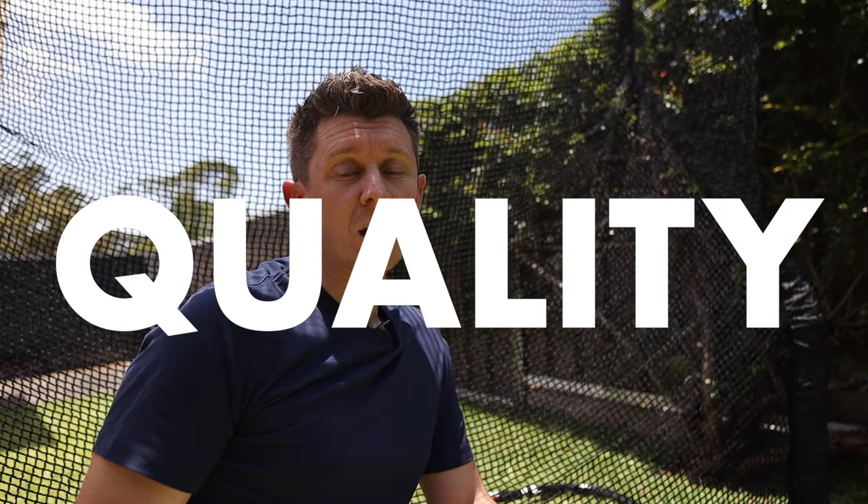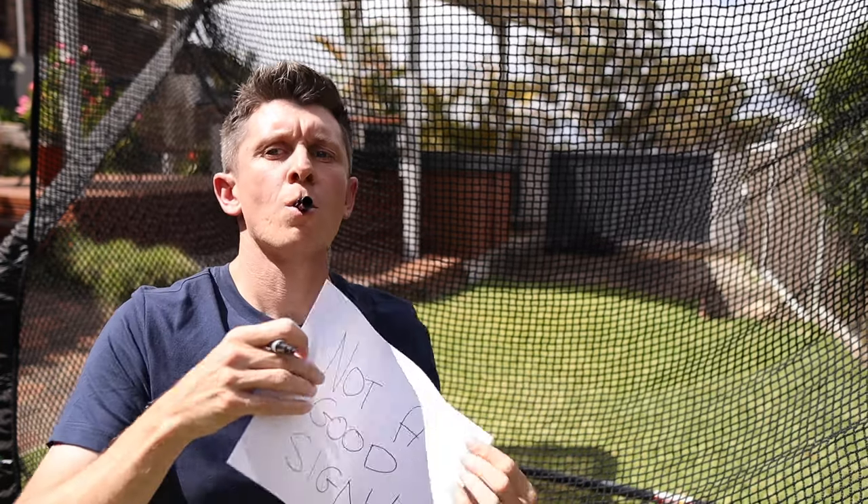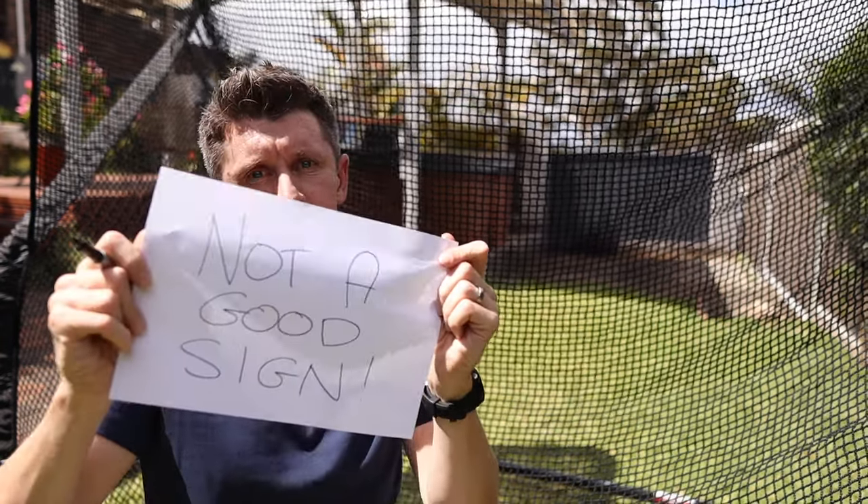Firstly, it's the quality. With the other nets I've tried, when they're left outside — which is where mine is — and exposed to the elements over time, the netting starts to corrode, especially around the edges and where you hit the golf ball into it. That's not a good sign. This one? Perfect.